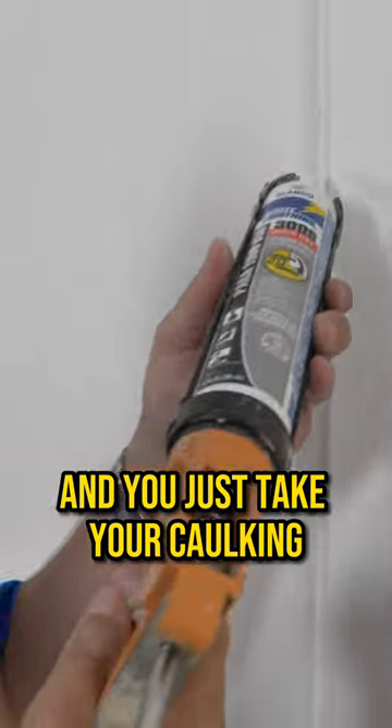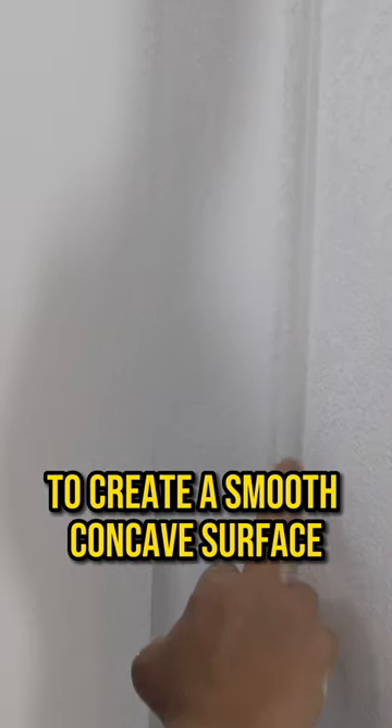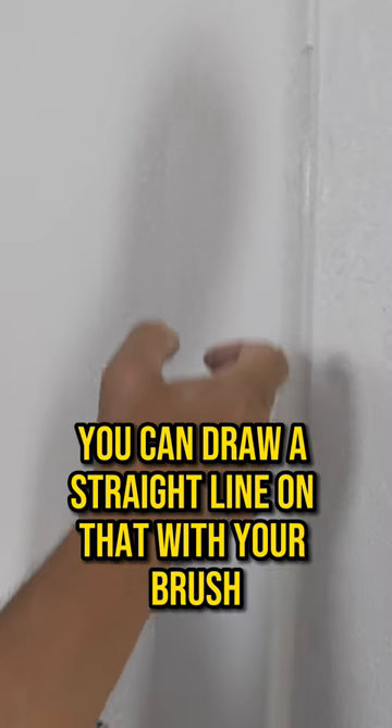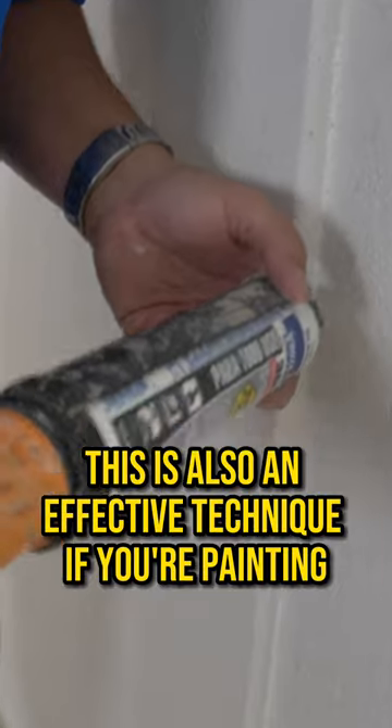You just take your caulking and use your finger to press it in to create a smooth concave surface. Now that you've got the smooth concave in the side of the corner, you can draw a straight line on that with your brush coming from both directions.